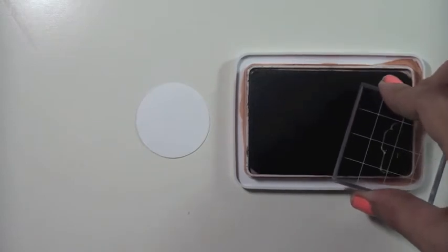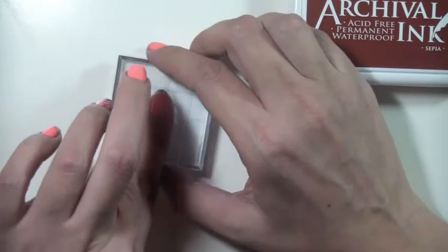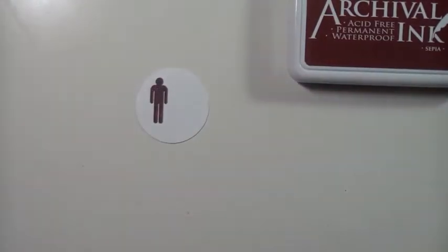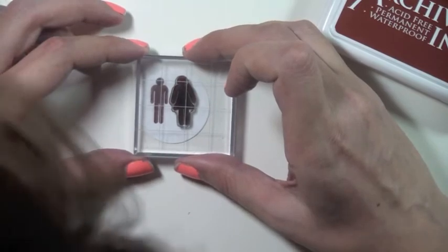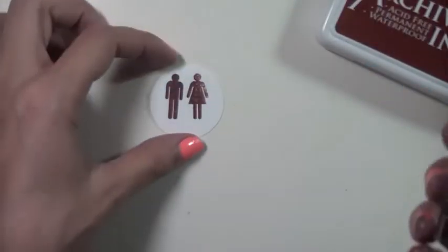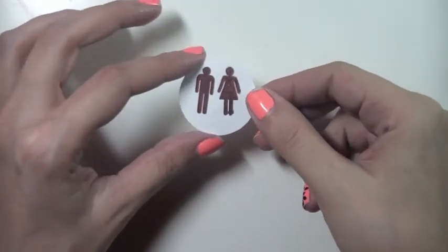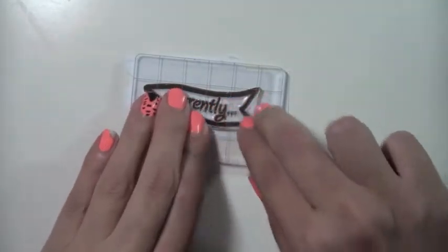I decided to stamp the potty people in sepia because I previously did them in black, and I wanted to see how they'd look — when I think of November I always think of brown tones. I thought it was so cute to get these little potty people shapes because I don't actually have any stamps with this shape, so this will be my first. They're actually the perfect size for project life spreads. You could also stamp them on a piece of white paper, cut them out, and then place them — they're not so tiny that you can't fussy cut them.